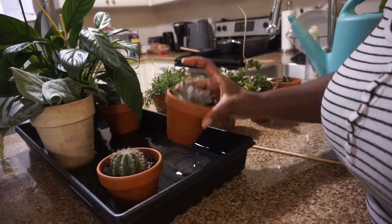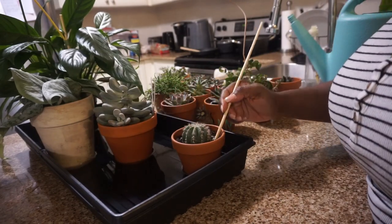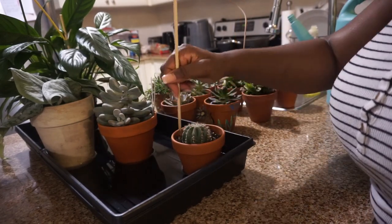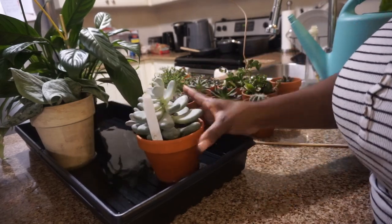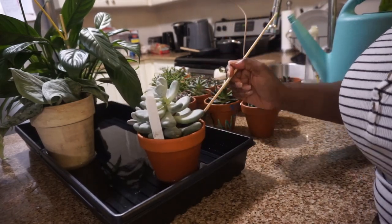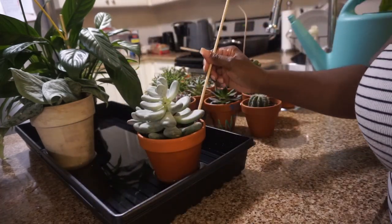I'm still shocked that I mastered the art of keeping succulents alive, y'all. I've killed a lot of succulents — a lot. So this is happy me. This is me being so happy.